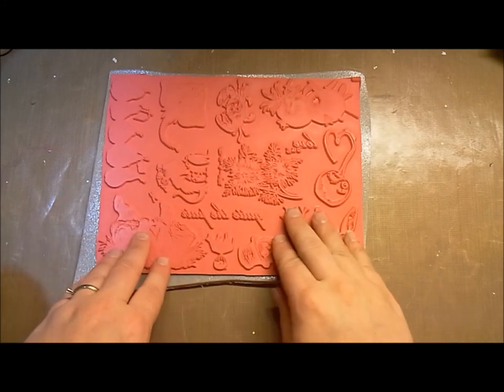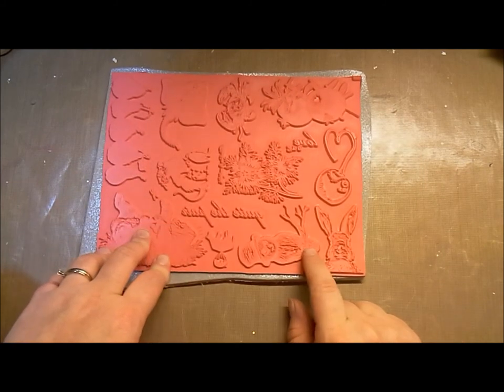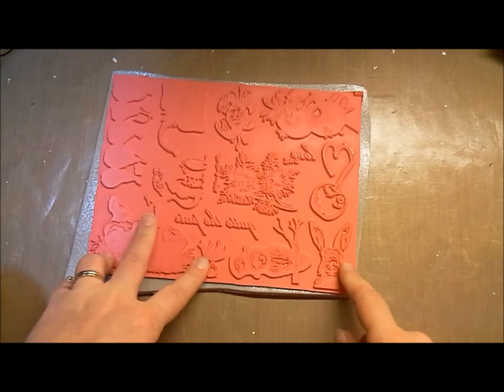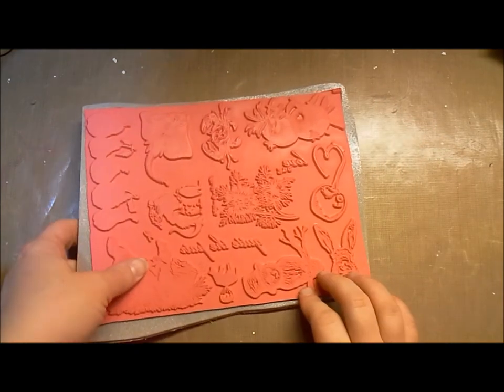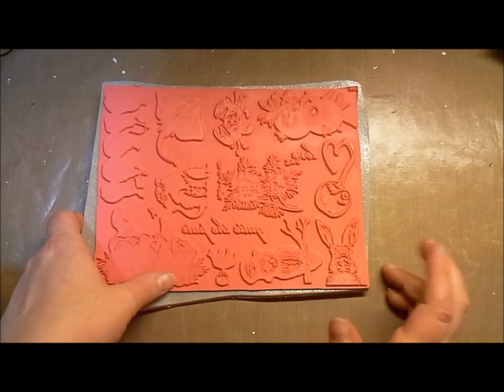You get the whole plate with all these different stamps for $21.95, and then during the pre-order they're $17.56. So they're literally about 7 inches by 9 inches approximately with all these stamps on there for that super affordable price. And then you're just responsible for either clean cushioning them or mounting them yourself.